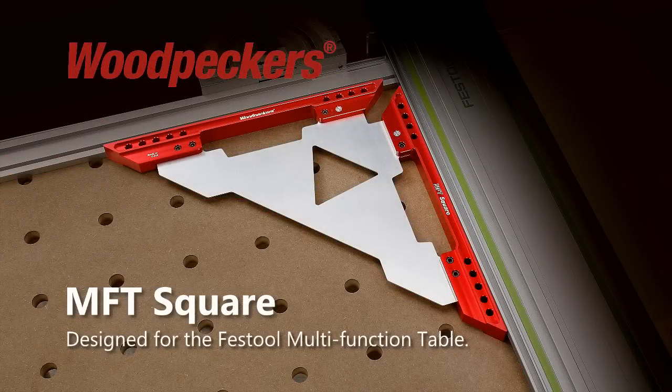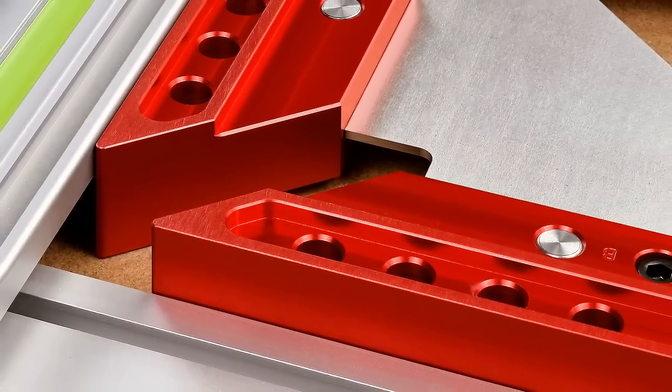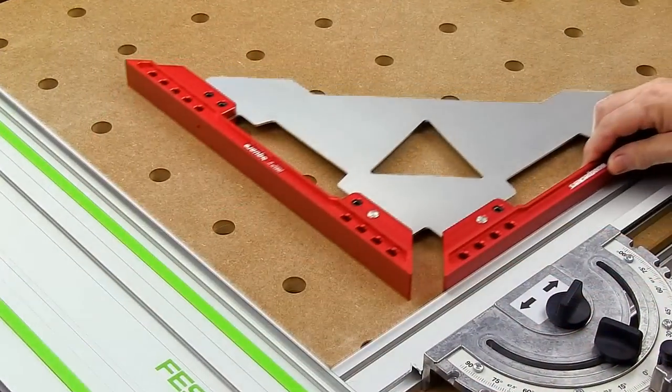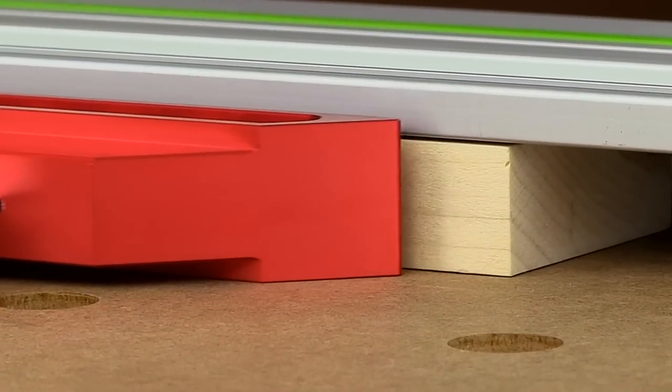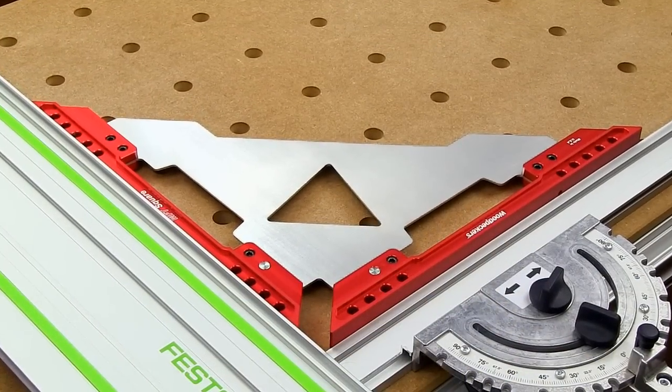Woodpecker's newest one-time tool, the MFT Square, is the solution to squaring the MFT guide rail and fence. It is purposely designed with features that make it uniquely effective. The MFT Square's 1 1/8 inch thick legs allow users to square the fence and guide rail for material 1 inch thick or less, while the square lays flat on the table.